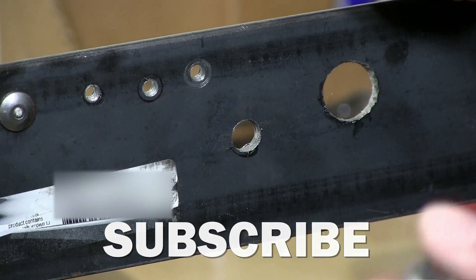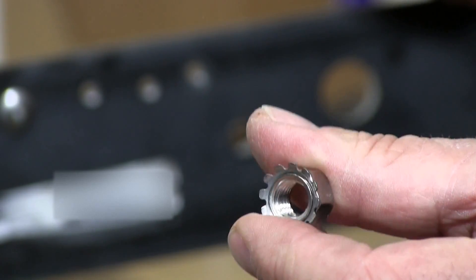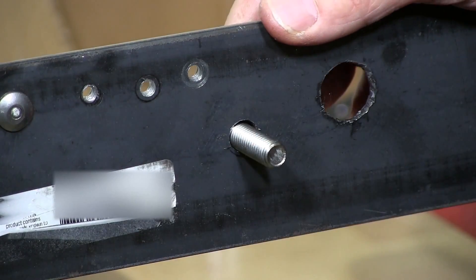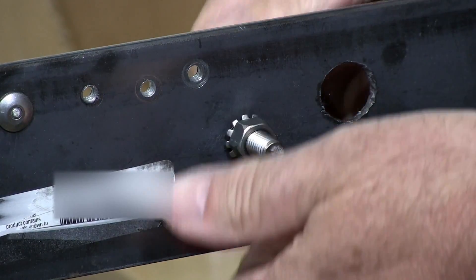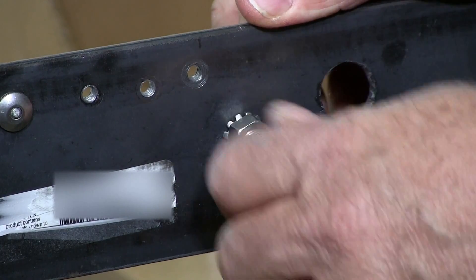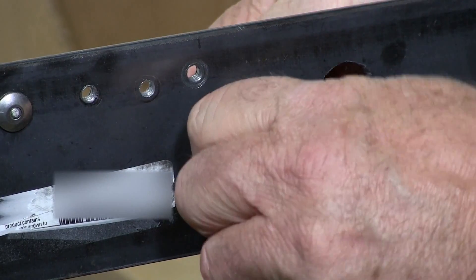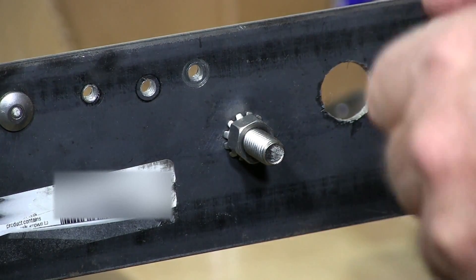I have a K locknut here and I'm going to demonstrate. I have a hole in this piece of steel. I'll put my hex cap screw through and hand-tighten this K locknut, or Kipps nut, onto this piece of steel. As you can see, I just snugged it up with my hand and then I'm only going to turn it a couple of times to tighten it.